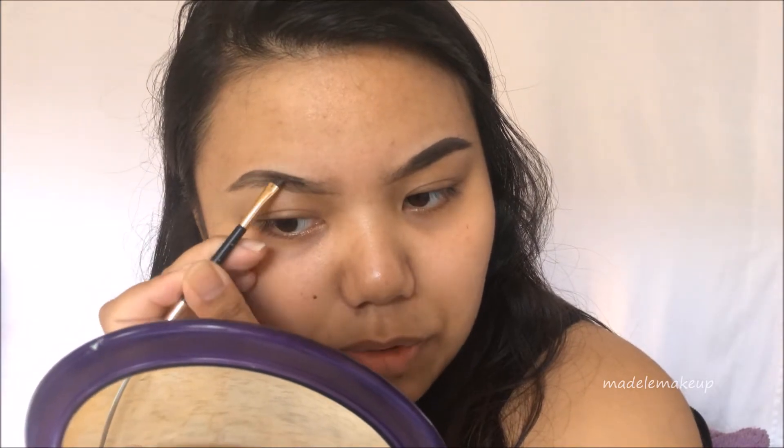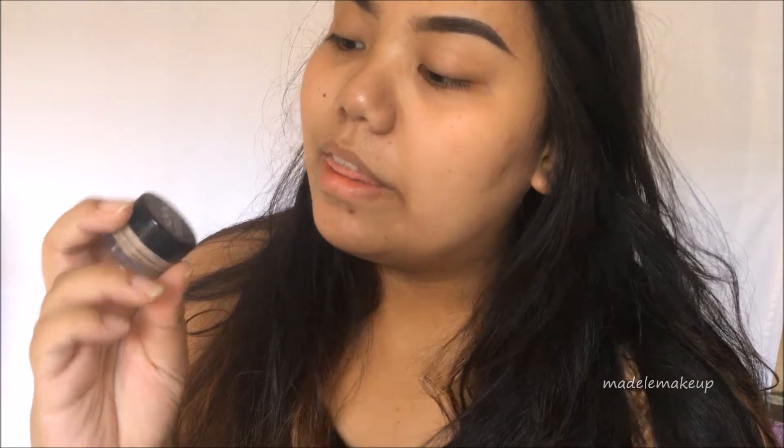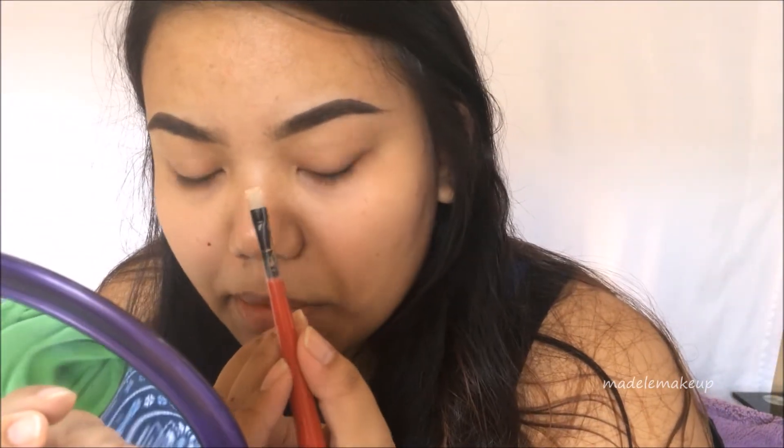Give this video a thumbs up so I know! Next I'm going in with the NYX Full Coverage Concealer in the shade CJ04 Beige — this is not my shade at all, but I cover my concealer with foundation anyway so it doesn't really matter to me.